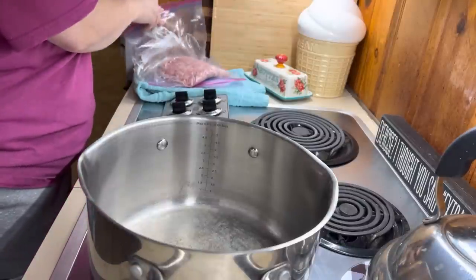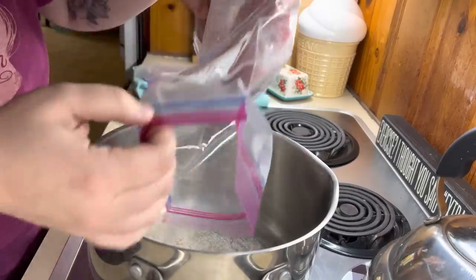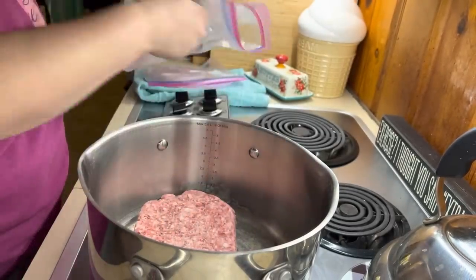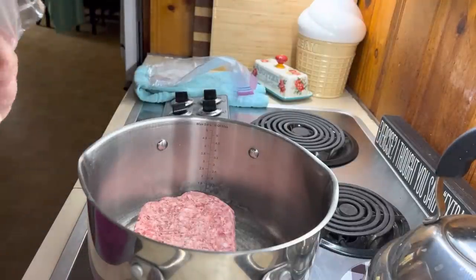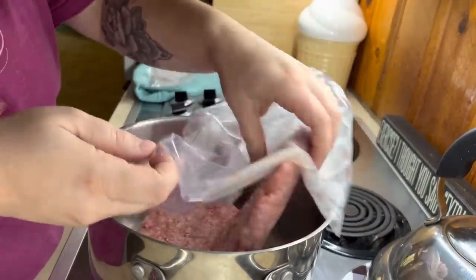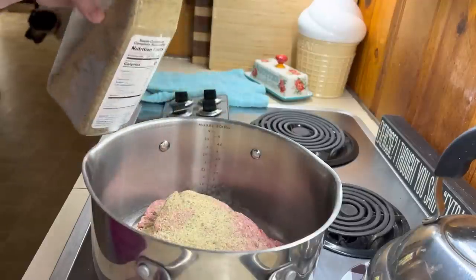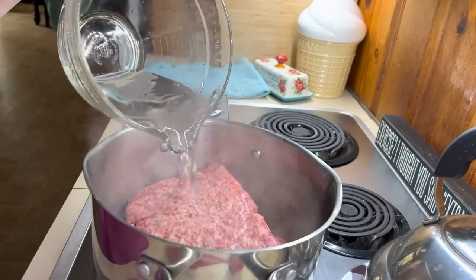Next up we're going to do some homemade sloppy joes in the crockpot. I like to cook my meat in the morning or even the night before so I don't heat my house up. I add it into the crockpot and let everything simmer and marry together all day. I have three pounds of hamburger meat — I did extra so I could put some in the freezer already cooked. Season your hamburger meat while cooking it, and since mine was frozen I added a little water to help it steam.